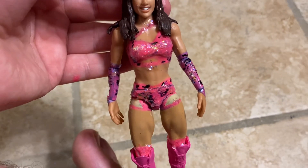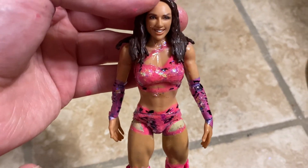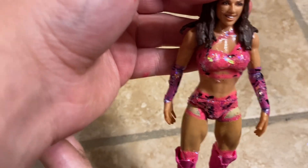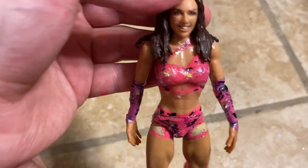Hi YouTube, this is the Wendy Billy Fig. Today we get a custom review of this Chelsea Green figure. Make sure you subscribe to the channel because YouTube keeps taking subscribers away. Click the red subscribe button.